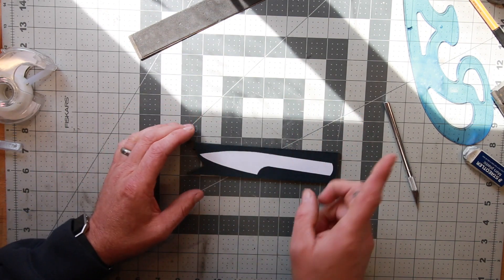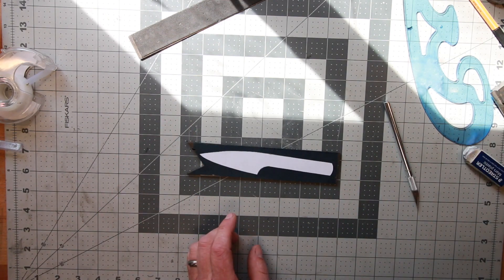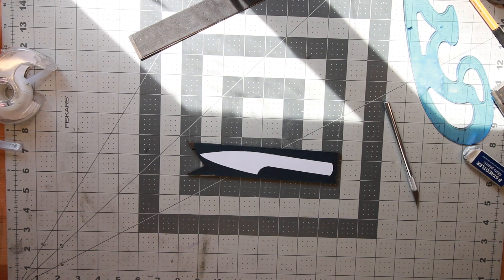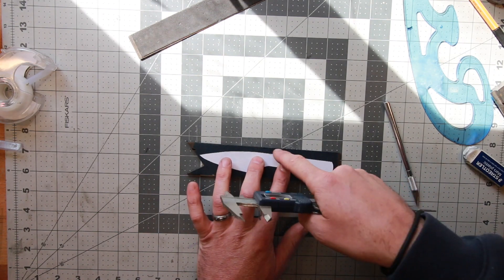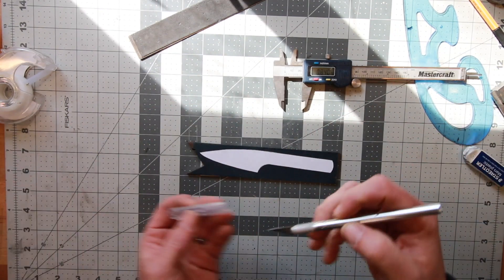As I'm grinding, the paper comes off but I've still got the outline in blue. What I'm actually going to do is finish this side nice and precise, then take my calipers — set to 5/8 of an inch — and scratch a line after I've got this edge completely ground how I want it, so I can make it exactly parallel to the end. So that's the next step of the process.